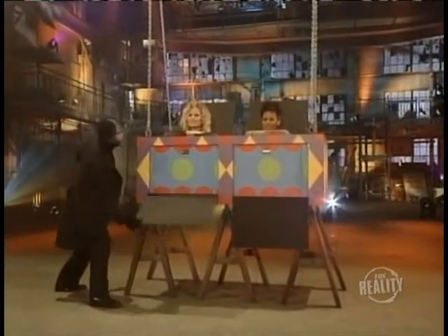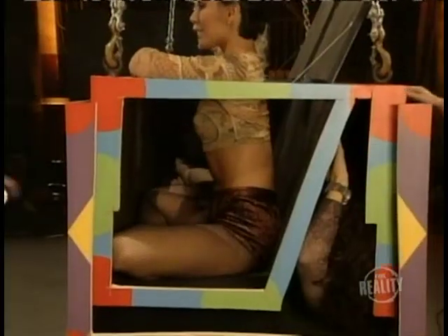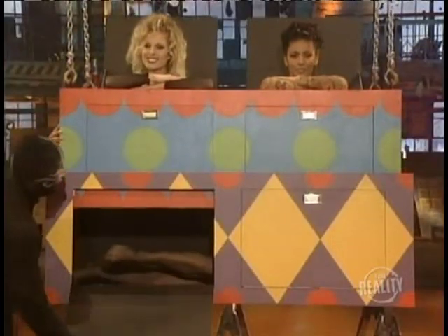Here's what it looks like inside — talk about a tight squeeze. Once the doors are closed, the box is lifted back into the air. Now she has enough room to slide back into her original position and finish the trick. The doors are opened.